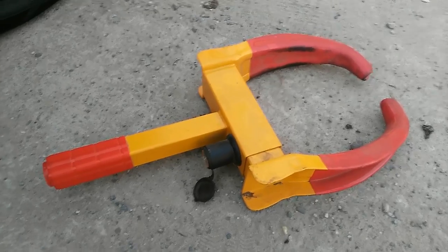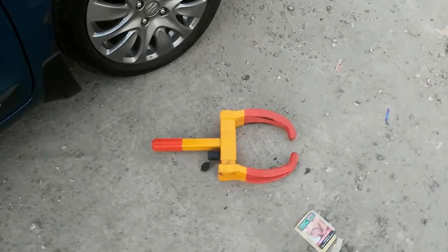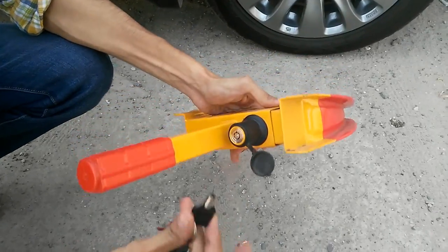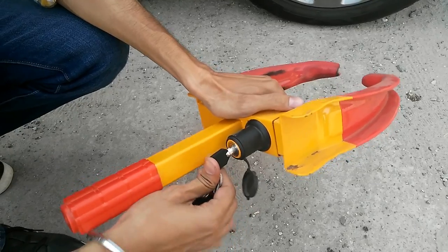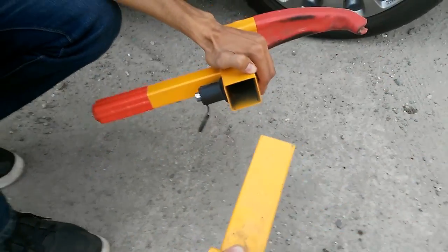Now I will show you how to use it. Friends, this is a chavi (key). You will insert it. If you twist it, this lock will come out.